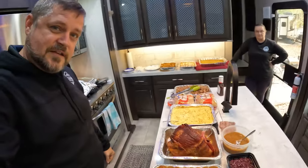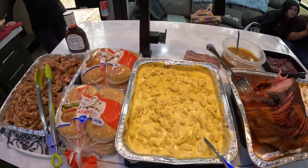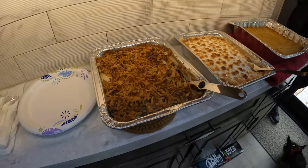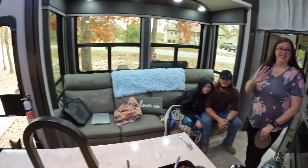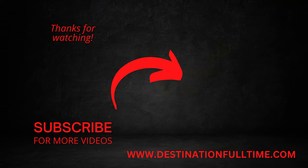If people tell you that you cannot cook a Thanksgiving dinner in an RV, they're crazy. Because check this out — we got banana pudding, ham, mac and cheese, pulled pork, dressing, sweet potato casserole, green bean casserole, cranberry sauce, glaze for the ham, and some hungry people. God bless this to us. Thank God for it. And now we're gonna eat it!